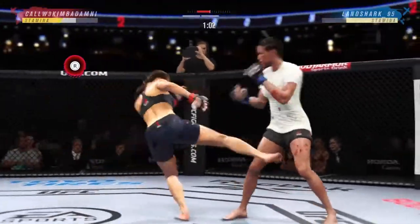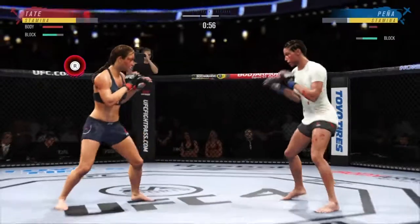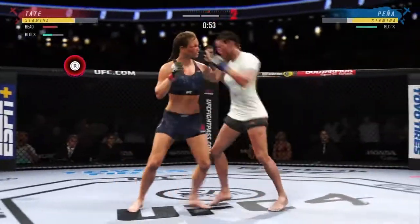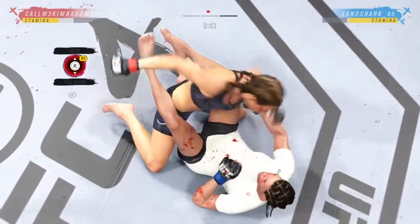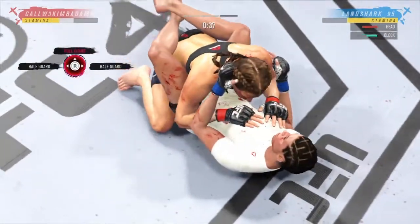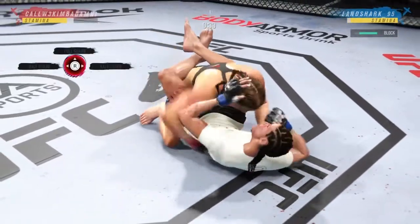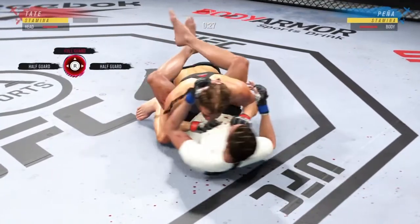The damage to that leg is starting to take its toll — you can see her limping a little bit. Another clinch position. Nice inside trip there. She works the body as well as anybody in this division. Another strike there, and these shots are really going to take their toll as this fight moves on.